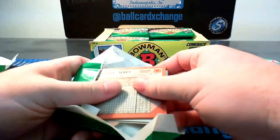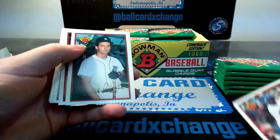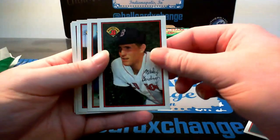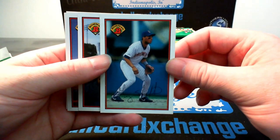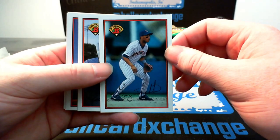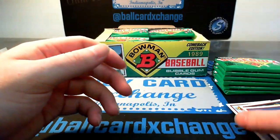I'll probably speed it up a little bit, just kind of look for the main stars. Andy Hawkins, Greg Brock, Luis Aguayo, John Shelby, Tim Teufel. That's the Ted Williams giveaway card. Wes Gardner. There's a Gary Sheffield — I believe that's Gary's rookie card right there. A nice Sheffield rookie. Not many people remember him playing with the Brewers. Didn't really get big time until I believe Marlins days, kind of when he started to break out — won that World Series in 97. Gene Nelson, Vance Law, Mike Witt.